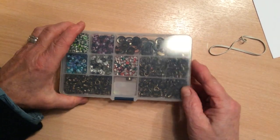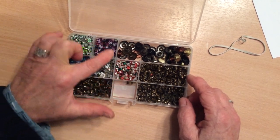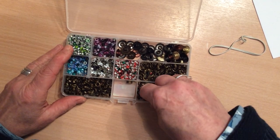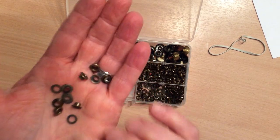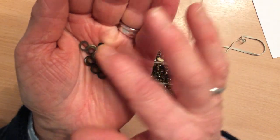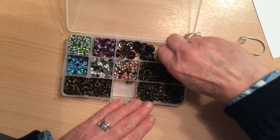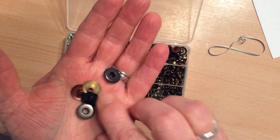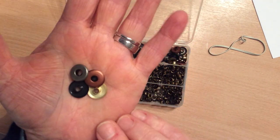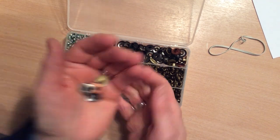This is my box of eyelets. I have some little coloured 2mm ones here in these five compartments, and then these are 4mm ones. Some of them have washers as you can see and some of them don't. They come all together in the pack that I use and you can choose whether or not you want to use them or not, and then these are just some bigger jumbo eyelets. I quite like these for some projects but I don't use them very often.